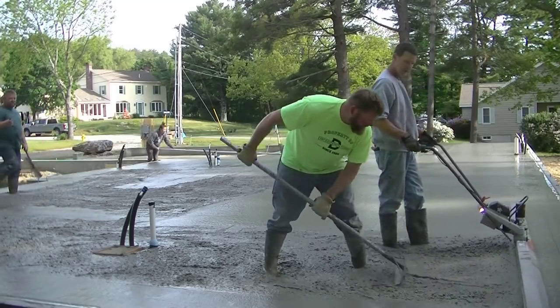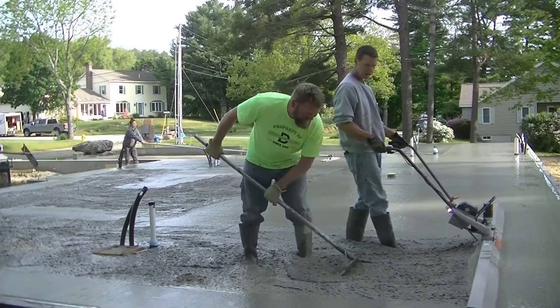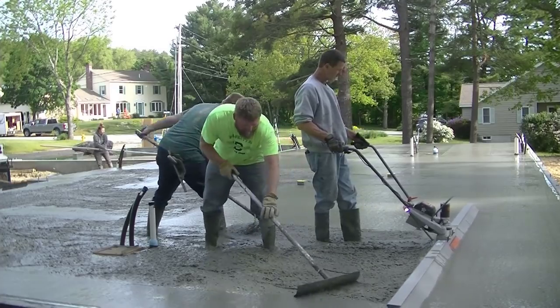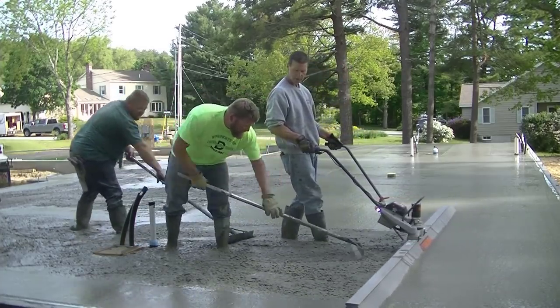I'm the one screeding the whole floor on this one today — usually Darren and Luke will jump right in and grab the screed too. You can see how Darren's pulling the board back just a little bit there, helping me pull it back while the thing vibrates.